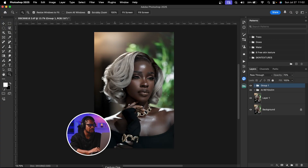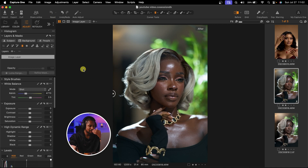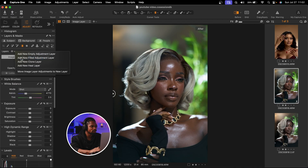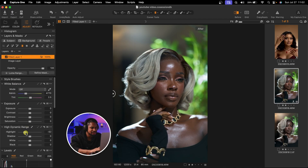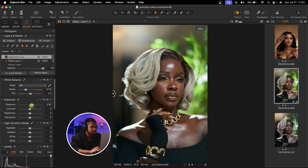Now let me show you how I color grade for a client who wants it to look natural. I'll come back to Capture One and reset everything. The first thing I'll do is remove my glasses so I can see the colors well, then create a new filled adjustment layer. I'll come to High Dynamic Range, take down the highlights, play with the white balance — maybe remove the magenta and add a little warmth. Then increase the exposure a little bit and add a bit of contrast. I'll also add another adjustment layer with a linear gradient, increase the exposure, and increase the temperature (Kelvin) to warm. See the before and the after. Now I'm going to open this image in Photoshop.